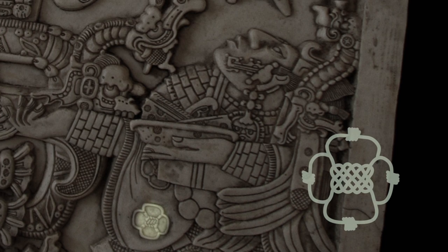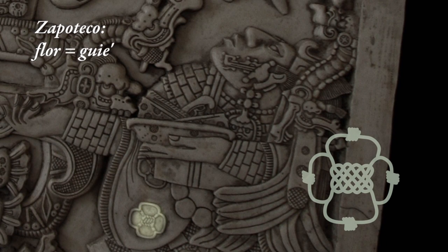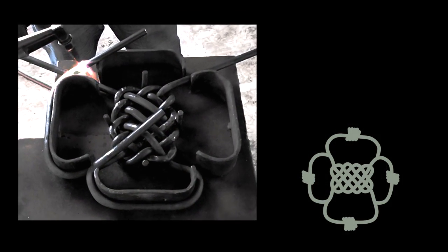Esa imagen yo la registré y alguna vez pensé que a lo mejor sería bueno reproducirla en un textil, darle vida de nuevo a ese diseño.